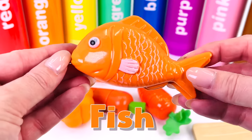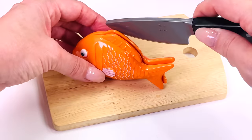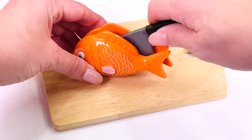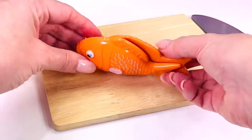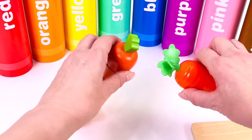This is a fish, and fish is a source of protein. Two slices of fish.